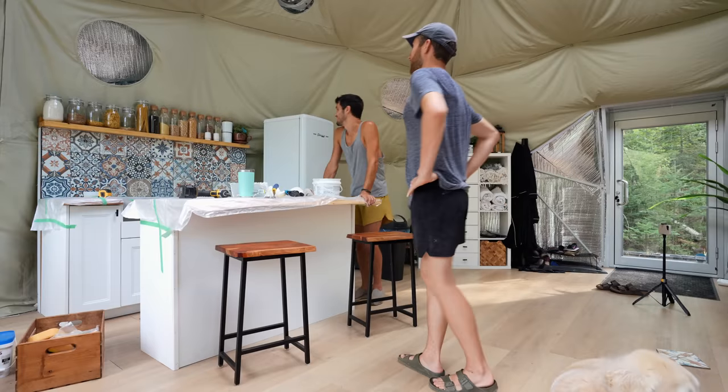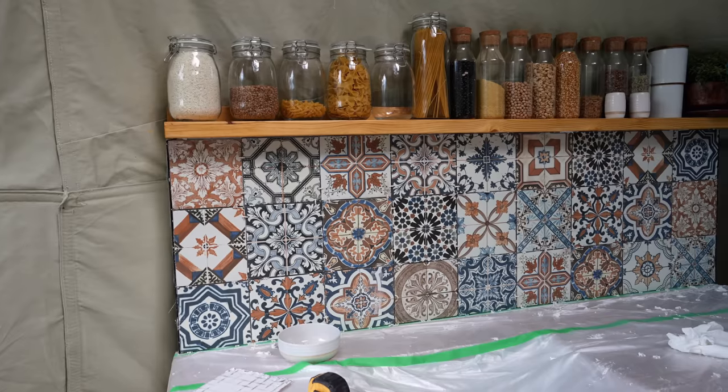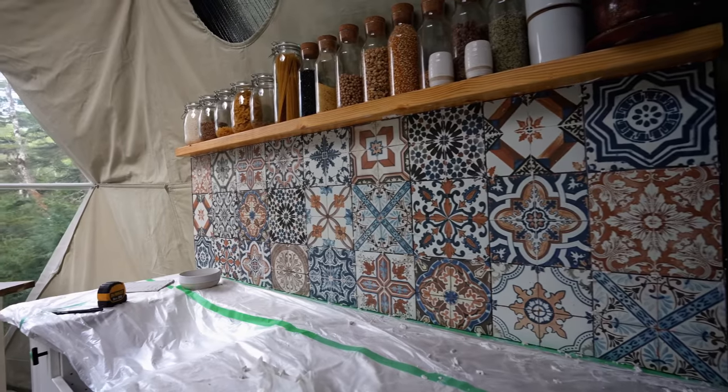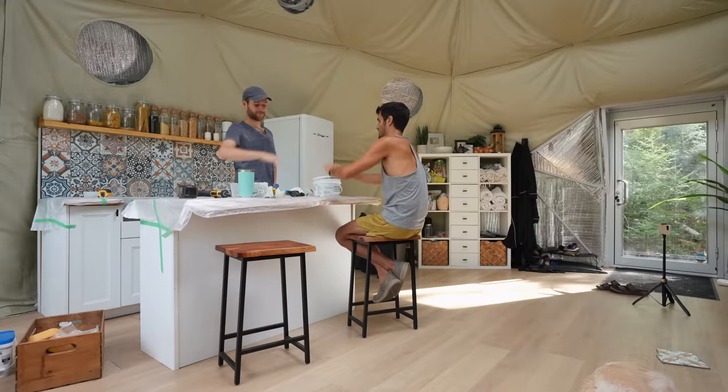What do you think? I think it looks really good — it's so fun. Also really good with the color palette. Good job team! Crushed it. We worked up quite an appetite after this day.